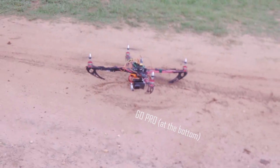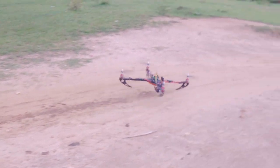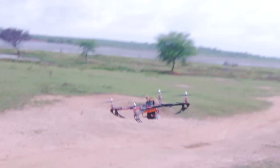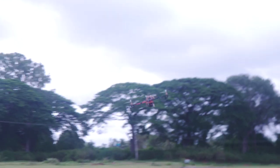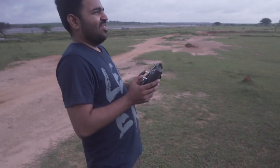Then we attached the GoPro — the payload — to the bottom of the drone, and this is when things got complicated. The drone requires a lot more power to take off because of the extra weight, and it didn't have all the sensors to control that weight. So when it took off, my friend wasn't able to control it all that well, and it started veering off towards the bushes.